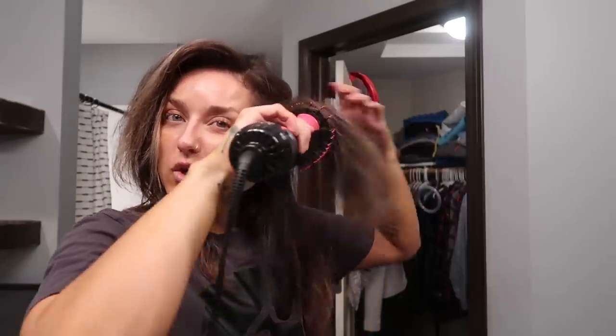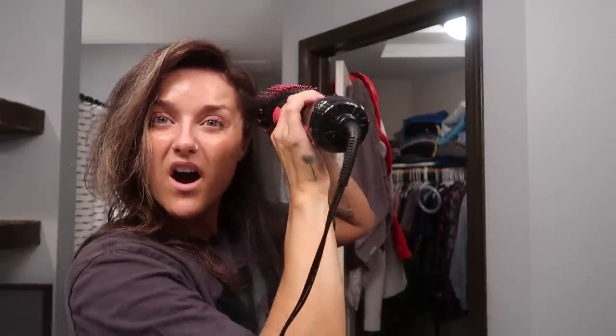I also want to note that with this tool I do the same thing as with my round brush — I get really close to my roots and go up and away.